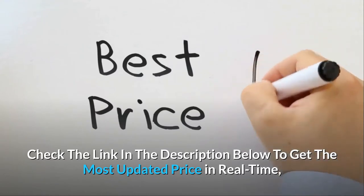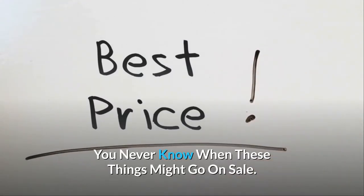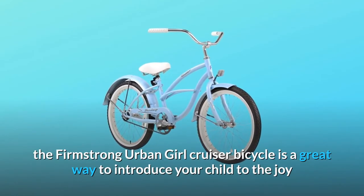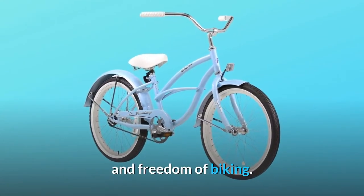Check the link in the description below to get the most updated price in real-time — you never know when these things might go on sale. With a classic beach cruiser design and a variety of comfort features, the FirmStrong Urban Girl Cruiser Bicycle is a great way to introduce your child to the joy and freedom of biking.